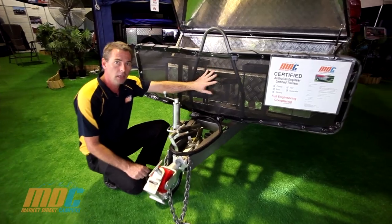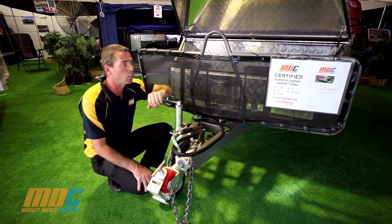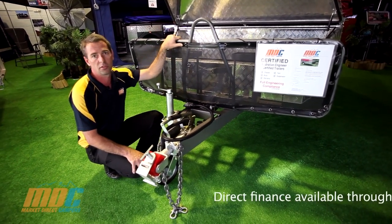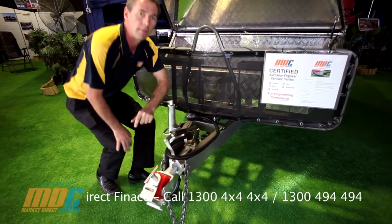Up here is your mesh stone guard. The mesh stone guard stops rocks reflecting back into your vehicle and smashing your back window. On there we've also got rubber shock cord, so if stones hit the shock cord, it's not going to break them off like a zip tie would, and you won't find your mesh hanging on the ground.